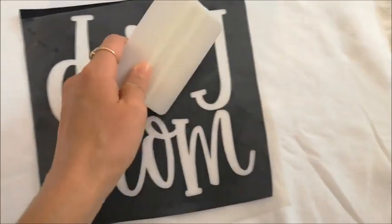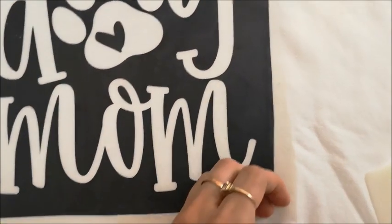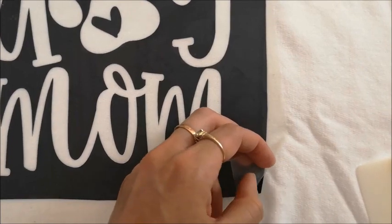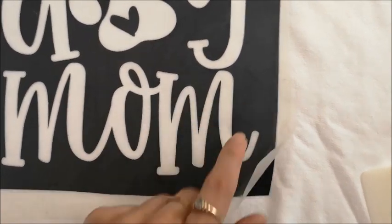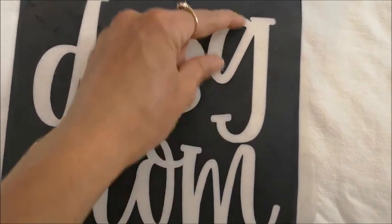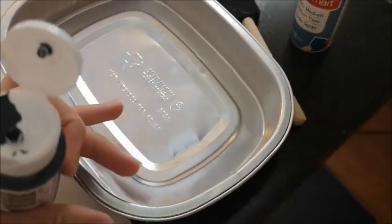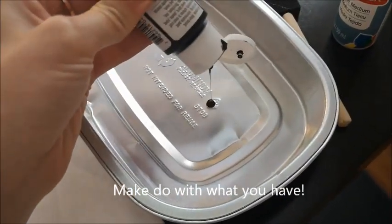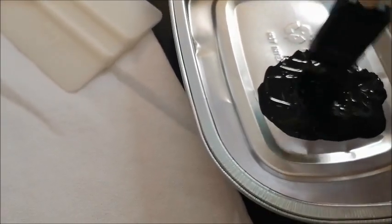We can also use the squeegee tool again to really make sure this is adhered well. Now this is probably the most tricky part — we're going to peel our transfer tape off. It's okay if the vinyl kind of wants to come with it; you might just have to work with it and pull this very slowly. While you're lifting the transfer tape, make sure the middles of things — like the middle of the G — don't come up with the transfer tape since they're not attached to the rest of the sheet. I'm going to use this little takeout tray and mix the paint two to one as the container says.